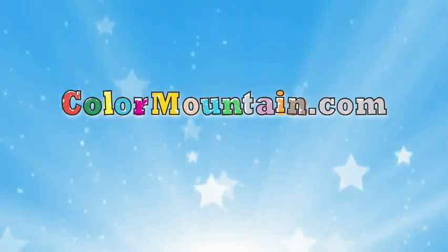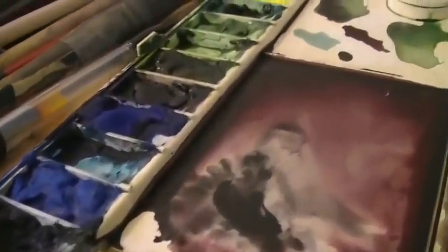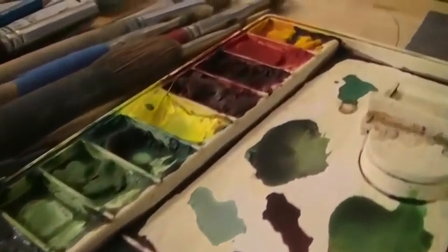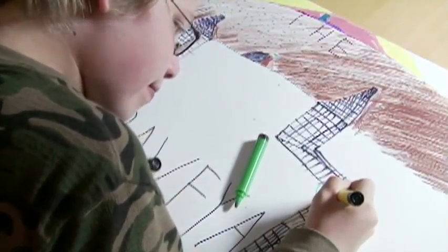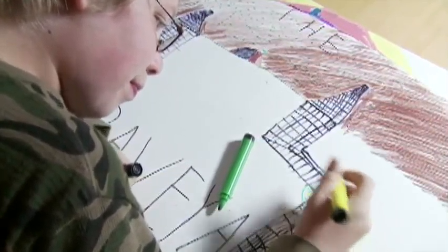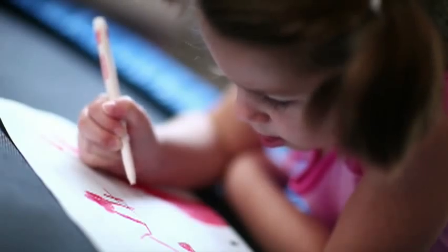Welcome to ColorMountain.com's new How to Draw video series, a free learning experience designed to further develop the artist in every child. Kids will love learning with our fun draw-along video lessons. Visit ColorMountain.com and enter the How to Draw section for many more lessons.